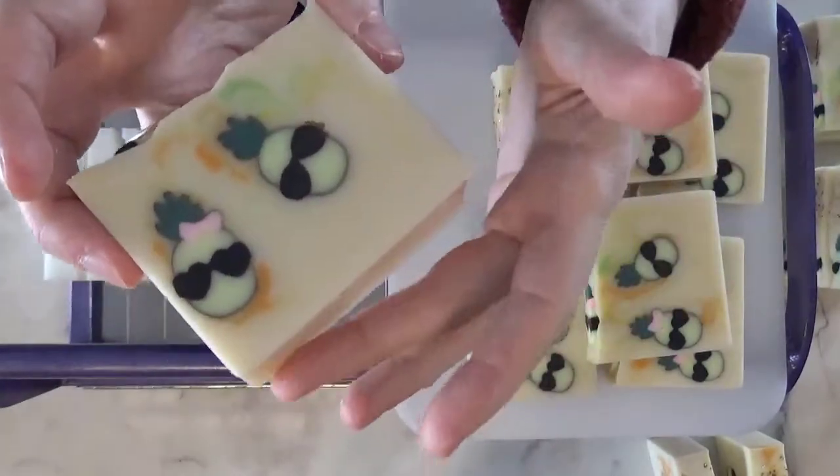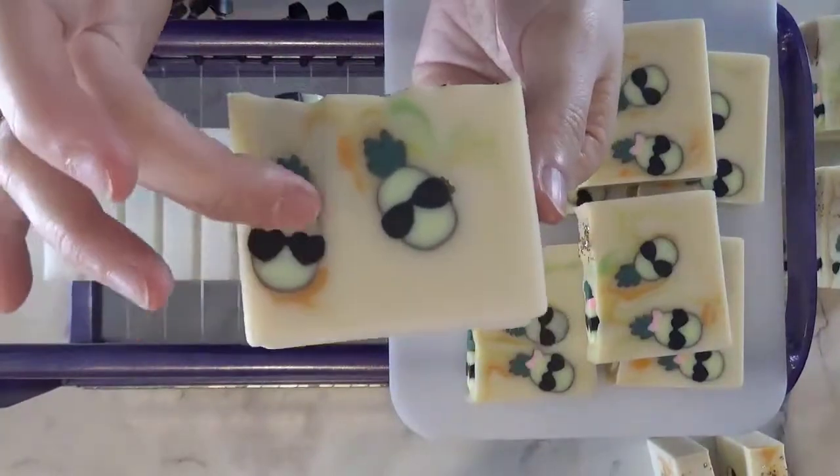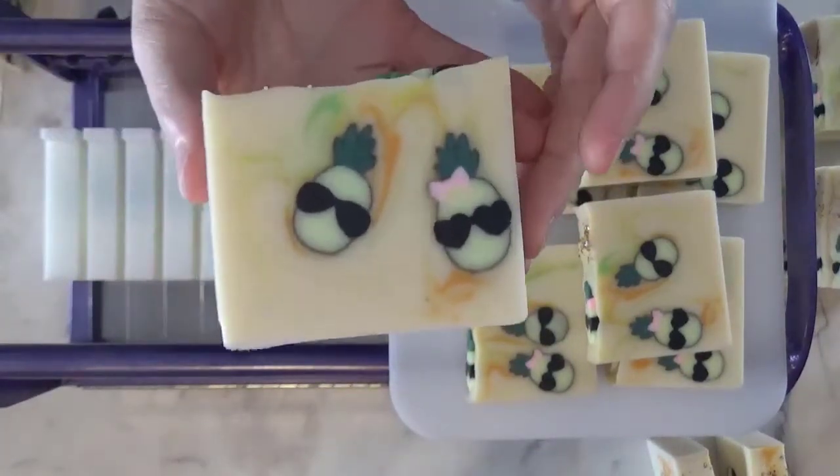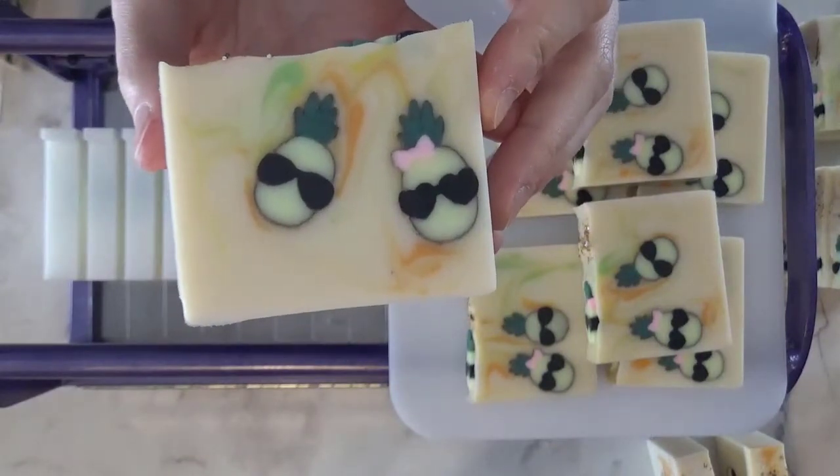There you have it — what do you think? Do you like the brown coating around the outside, or do you think I should have foregone it and just stuck it in?